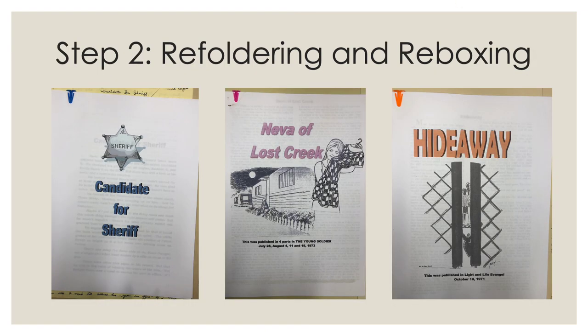After inventorying all the items, I refoldered and re-boxed them. Putting the donated materials in acid-free folders and stable cardboard boxes ensures the materials will be well preserved. I also removed any metal paper clips holding the documents together, since those rust over time, and replaced them with plastic paper clips. The transcripts for the stories had cute clip art on the cover pages, so I tried to match the color of the plastic paper clips to the clip art whenever I could.